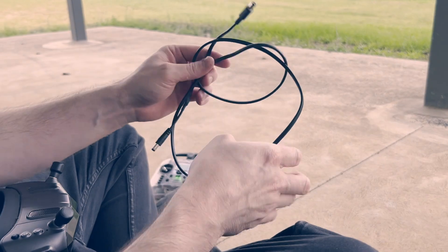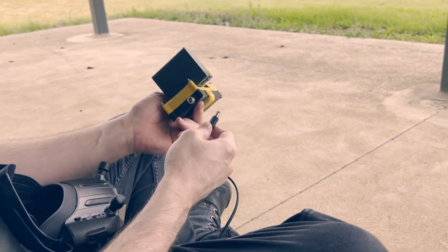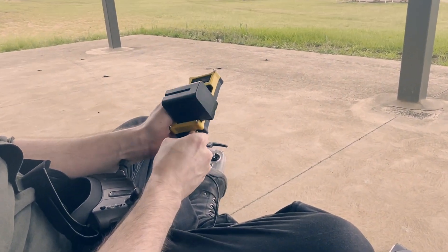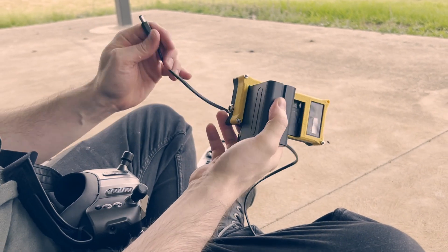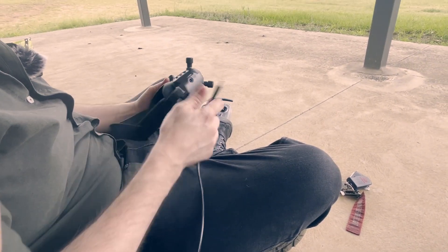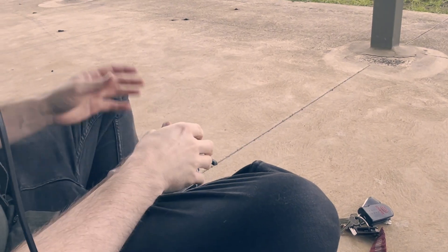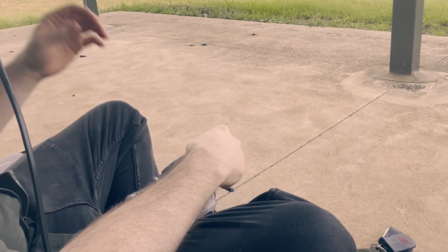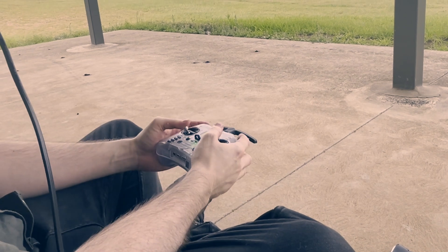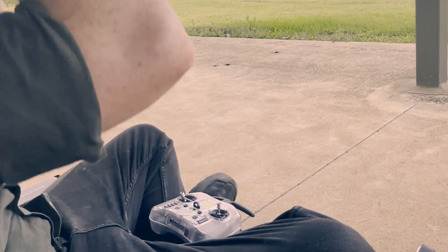My janky ass... actually, it's not that janky. It's pretty cool — I'm quite proud of this. My little power supply that uses photography camera batteries. Why am I shaky? I'm nervous to fly. That's powering on. I'm recording DVR now — we don't have audio on it, but that's okay. Already I'm noticing a problem with these Walksnails: they're fogging up because I'm sweaty.